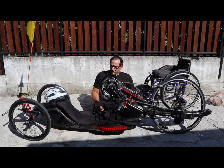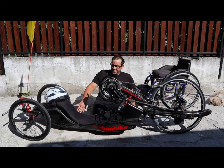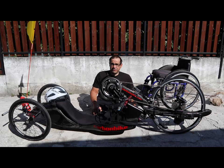Oggi volevo parlarvi del mio sport: le handbike. Ci sono due tipi di handbike — quelle sdraiati, come questa, e poi quella seduta che voi conoscete.